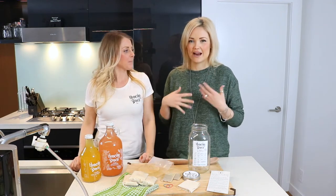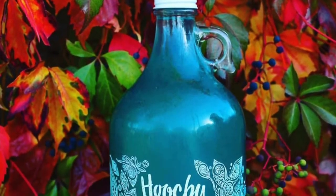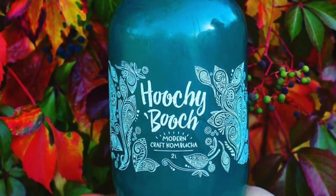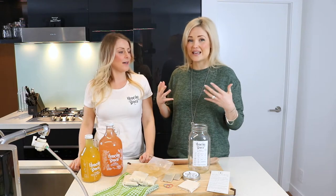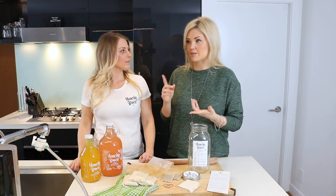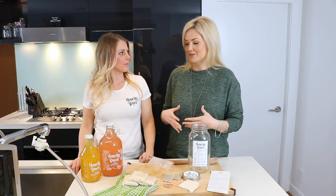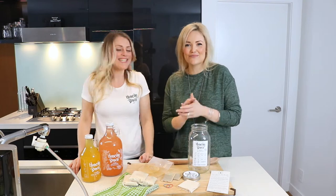I'm excited to make it with Kristen today. My partner and I drink a ton of Kombucha in our house, mainly because health issues are prevalent today. 80% of your immune system is in your gut, so consuming foods that are fermented — whether it be sauerkraut or kombucha — that really helps your gut health. I'm all for the Kombucha.